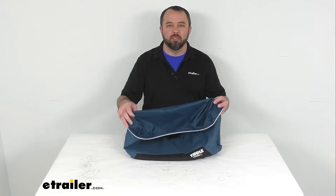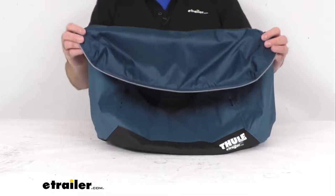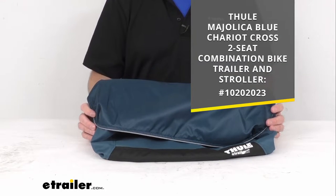Hi everybody, Andy here with eTrailer.com, and today we're going to take a brief look at this Thule replacement cargo bag. This is going to replace the fabric cargo bag on your Moholica Blue Thule Chariot Cross 2-seat combination bike trailer and stroller.